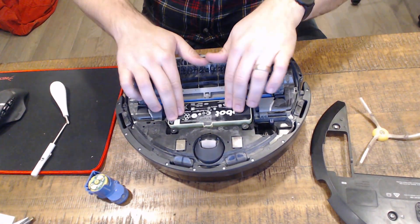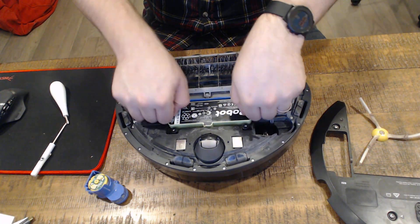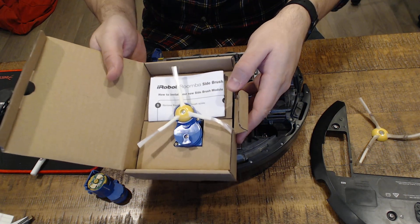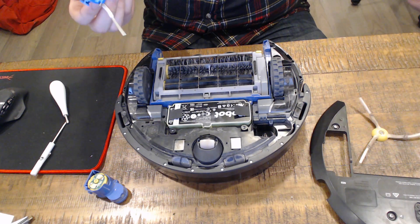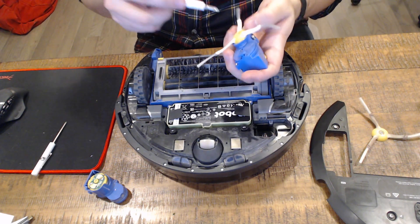The battery itself is also very replaceable — you can just pop it out and pop it back in if you need to. We got this replacement brush assembly from iRobot, very cheap — I think it was about $11 to $15, so not very expensive at all.